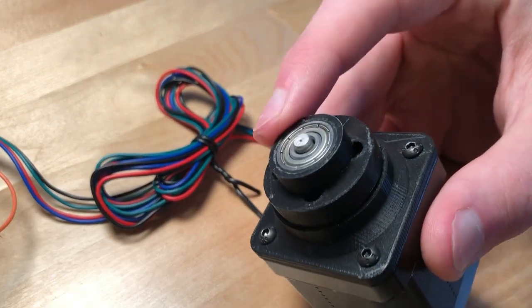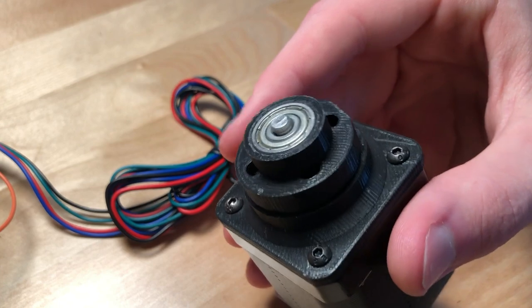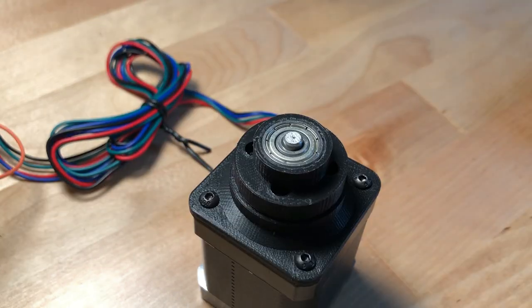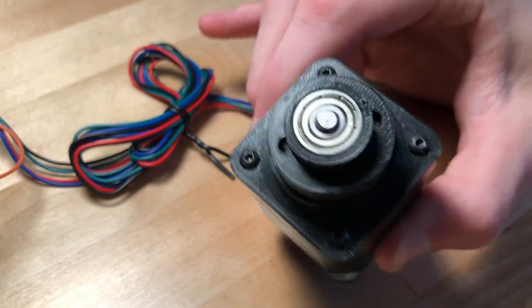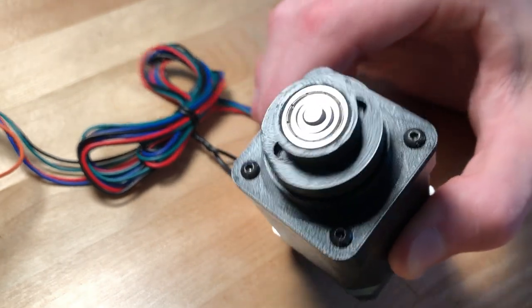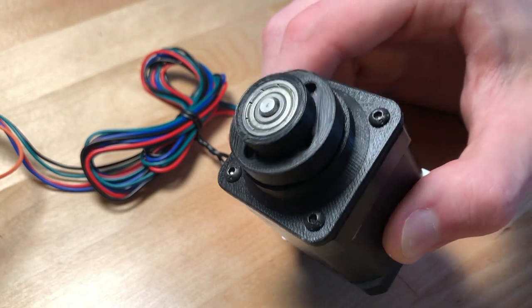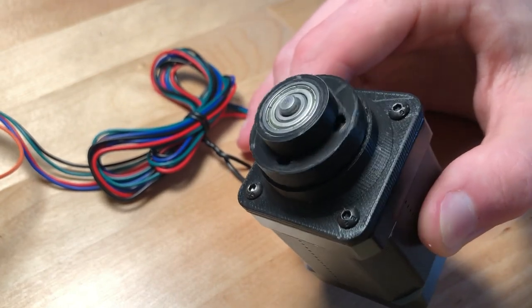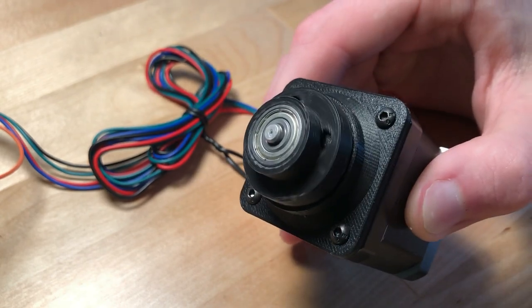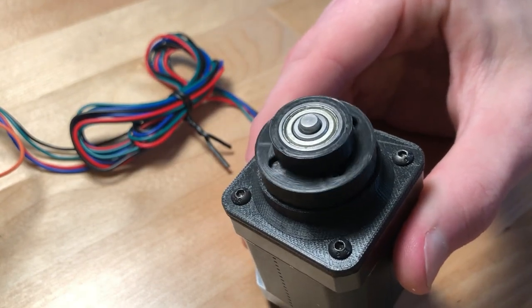But this is still pretty slow. I'm going to try and spin this stepper motor up to its maximum speed. The motor is at maximum speed — that's around 750 RPMs. So then the output ring here is rotating at 37.5 RPMs, which is a little over half a rotation per second.